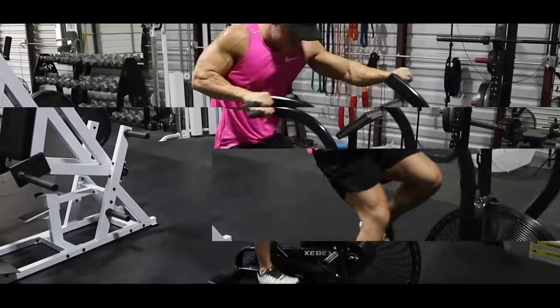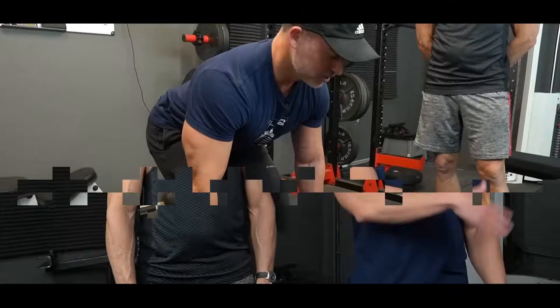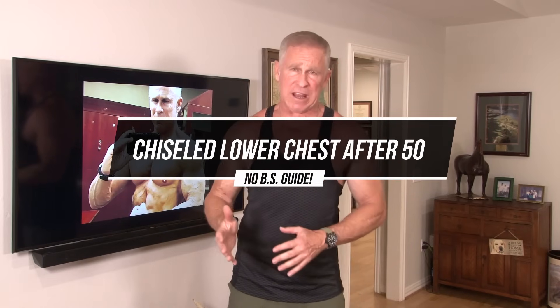I've broken today's video into basically two steps to building a really defined chiseled lower chest. Hey guys, Martin McKillie with Live Anabolic. Today I'm going to give you a real simple, straightforward guide to building a chiseled lower chest.